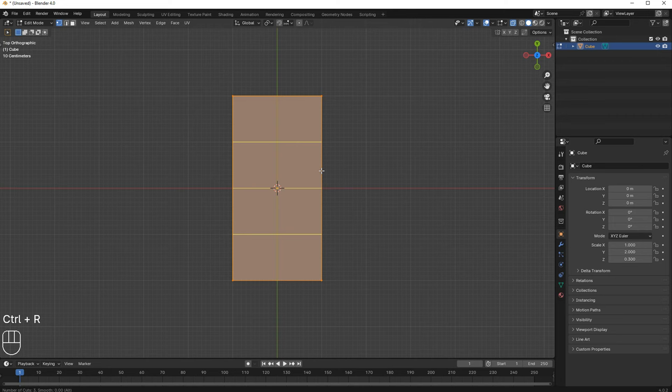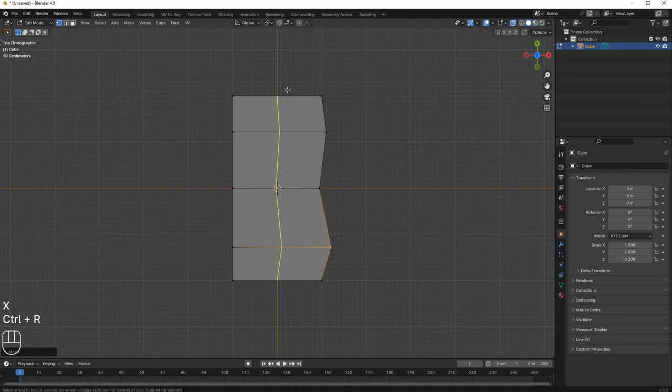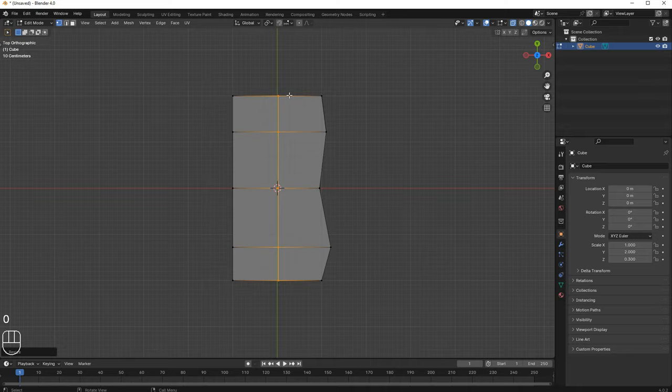Press Ctrl+R in edit mode and add three loop cuts. Then select this loop cut and press double G, move it a bit in the Y-axis, and do the same for the other one — move it back. Now select this one and move it in the X-axis, then select these vertices and move them in the X-axis. I'll add a loop cut here — it's not straight, so press S, X, then 0 to make it perfectly straight.